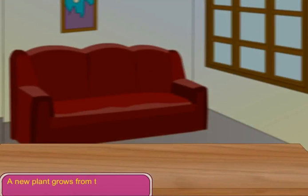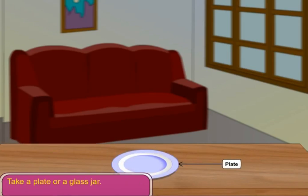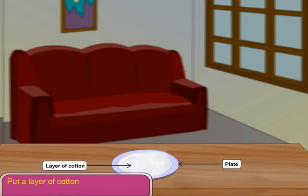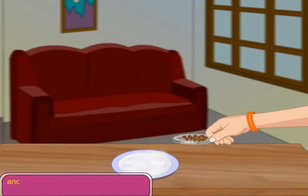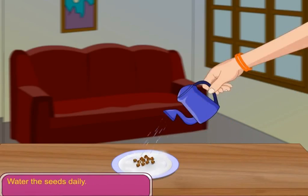A new plant grows from the seed. Let us perform an activity. Take a plate or a glass jar. Put a layer of cotton on it. Now take some gram seeds and put them on the plate. Water the seeds daily. Do not let the seeds dry.